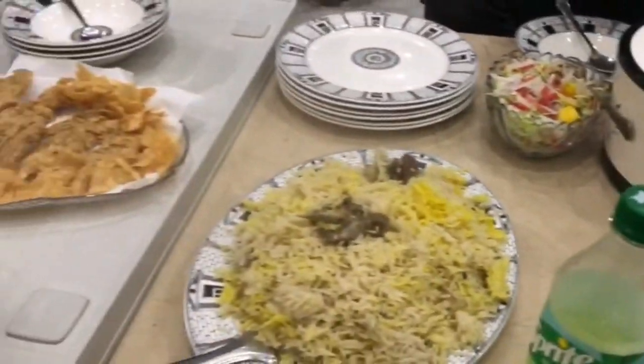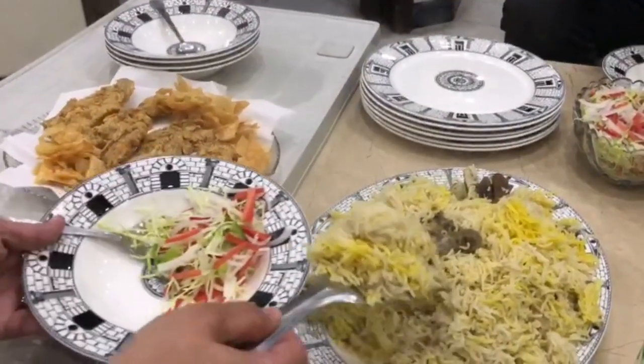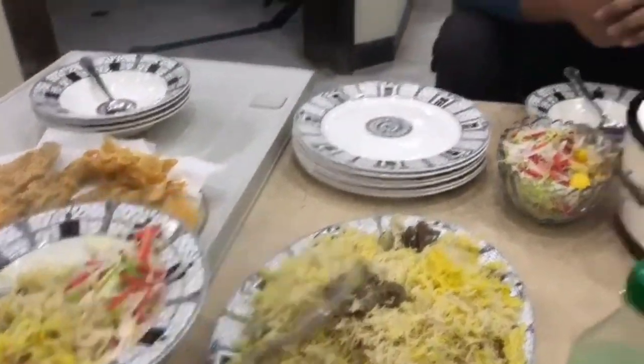Now you can see other things here. Today there is a big party going on. This is Sunny's son of Mamou's son, Hassan. My friends, this is a special dish.